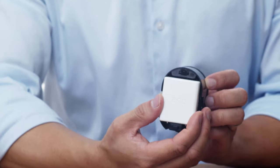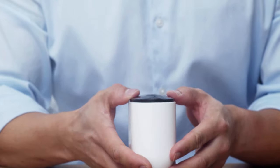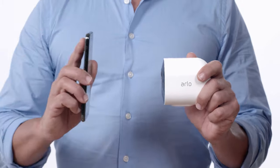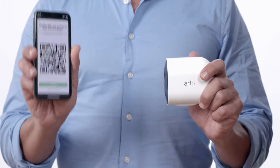Next, insert your camera's battery with the Arlo logo facing up. The LED light on the front of the camera will start to flash blue. Hold your camera approximately 4 to 6 inches away from the QR code displayed in the app. You will hear a chime from the camera once the QR code has been successfully scanned. The camera will automatically be found on the Arlo app.